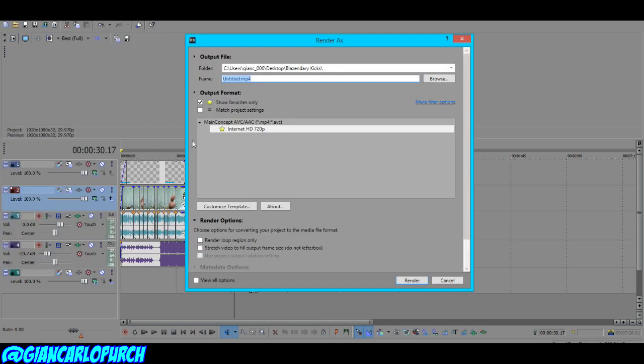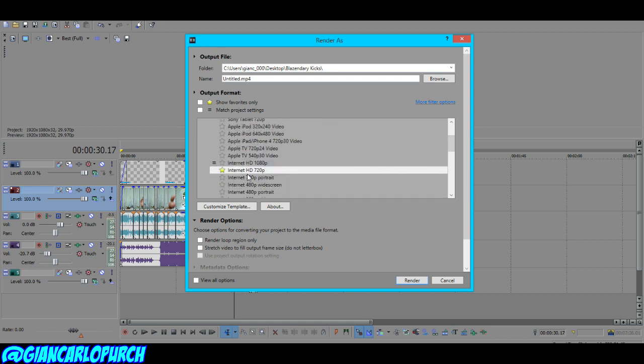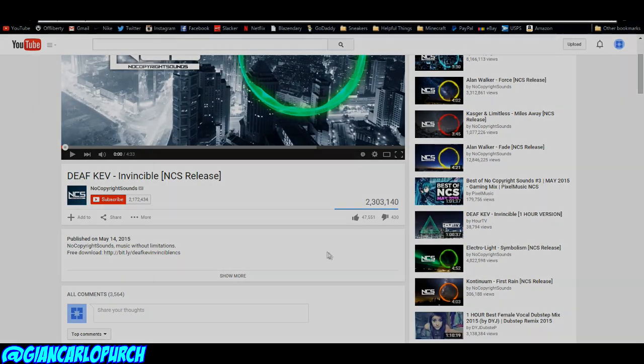When you're done editing, click Render At and save it as an Internet HD 720p video. Scroll down to find the Main Concept AAC MP4 option and select Internet HD 720. I don't feel the need to do my videos in 1080p — 720p is very solid. Backspace the file name and type in your channel name, then just wait for it to render. It might take a little while if you have a slow computer.